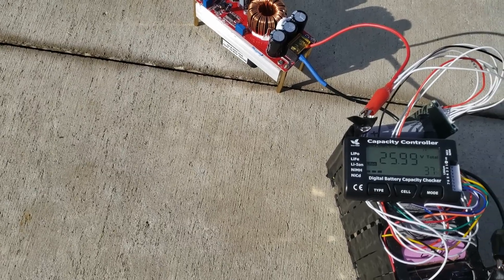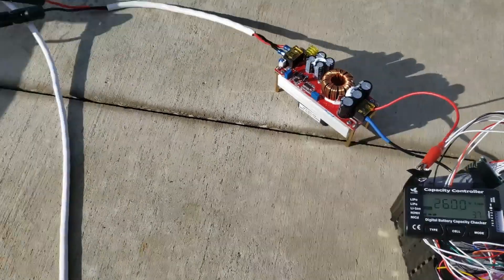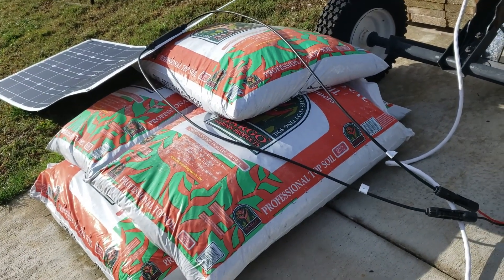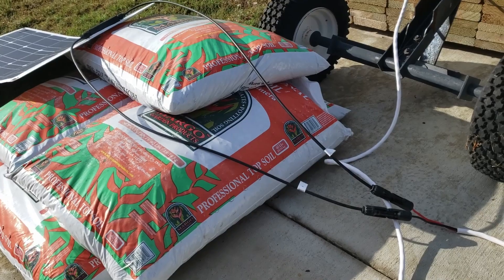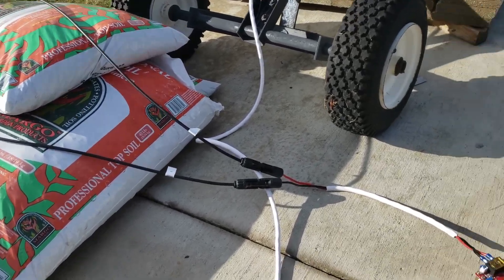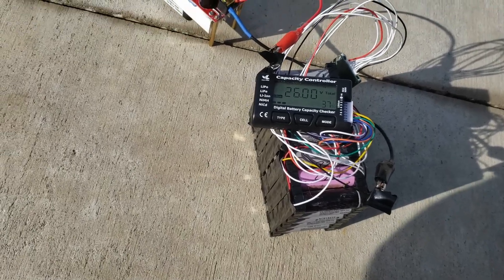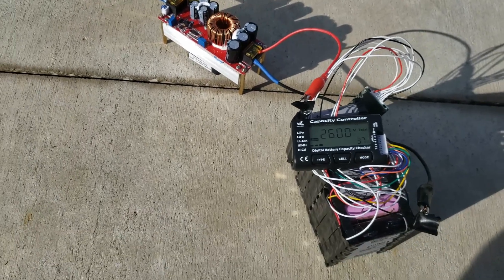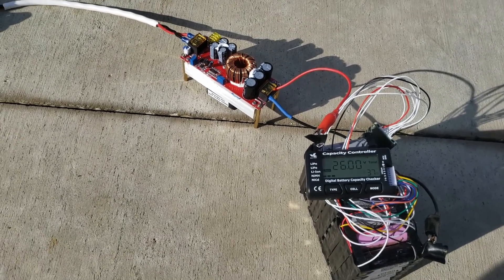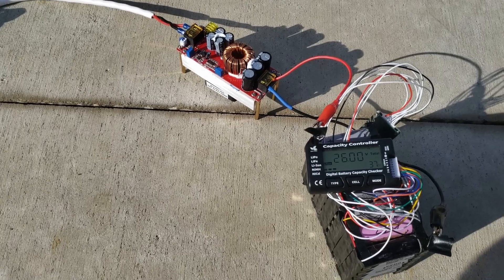That panel is probably only putting out like three or four amps, so at full power it'll probably turn into maybe two amps. I'm sure there's a calculation for it, but yeah — pretty cool charging batteries with the solar, man. Let's do this.